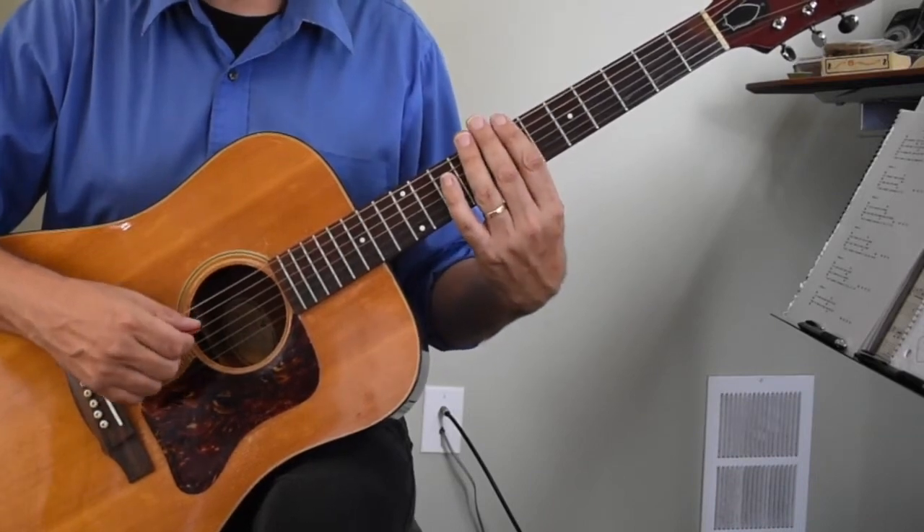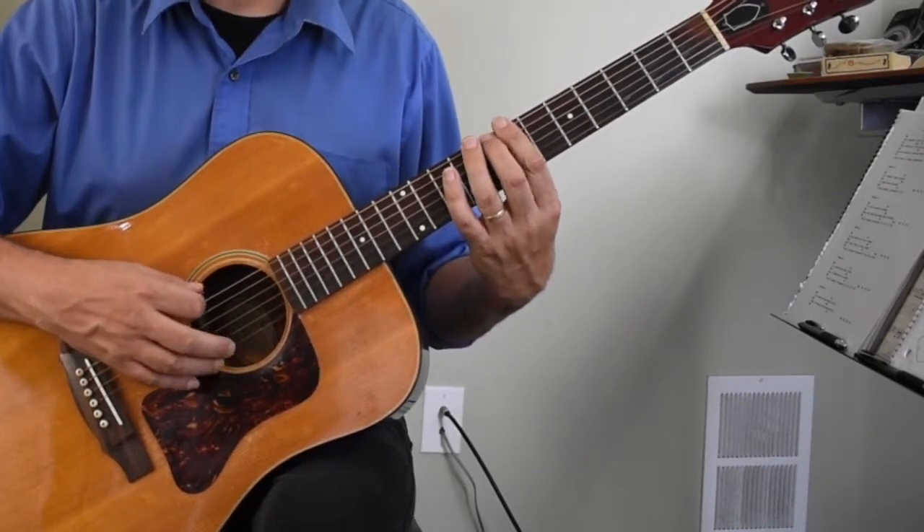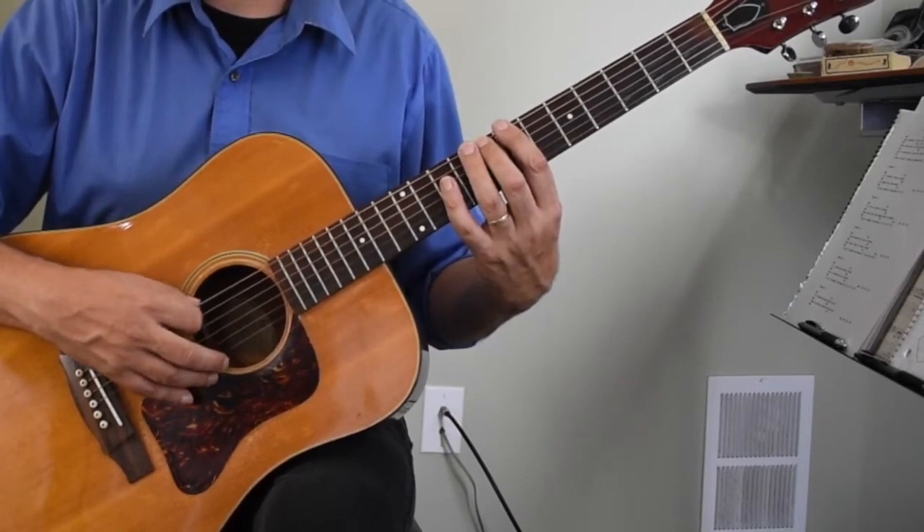We move up to the seventh fret and the pattern sounds like this: one, two, three, four.